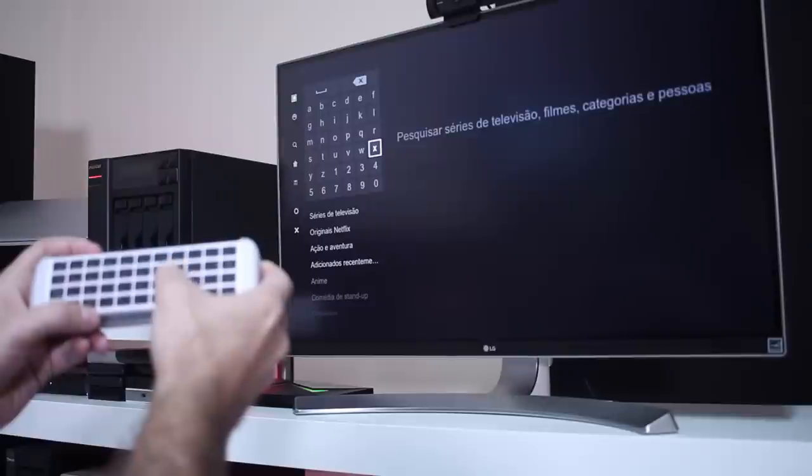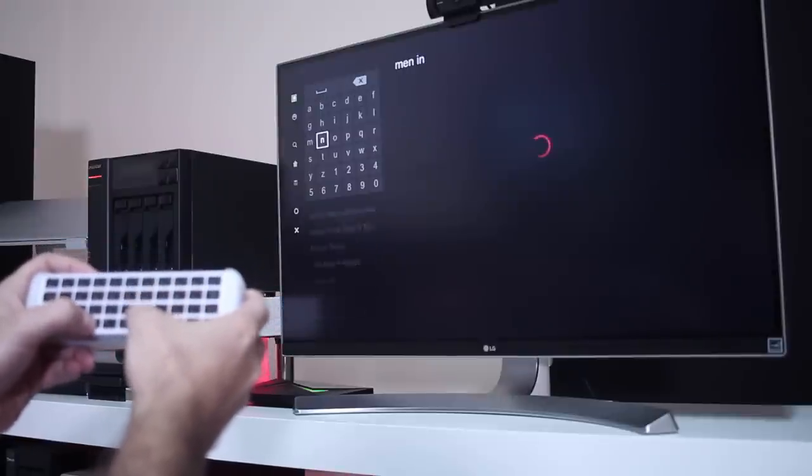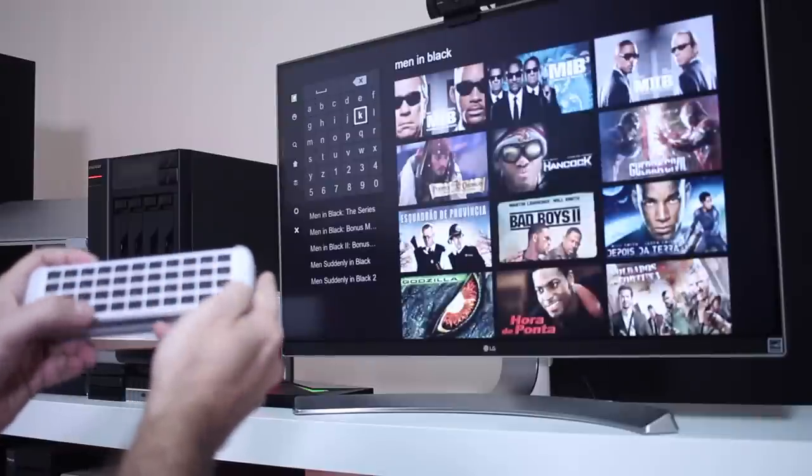If you ask me, is this a good option? I would say yes for someone that searches a lot. We know it's tedious to search with a standard remote using arrows to find letters one by one. I usually suggest remotes like the A3 with a back keyboard and wireless air mouse, but this is actually a good choice if you want something complementary with the Nvidia Shield TV or Fire Stick TV.